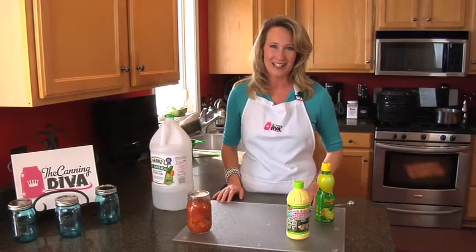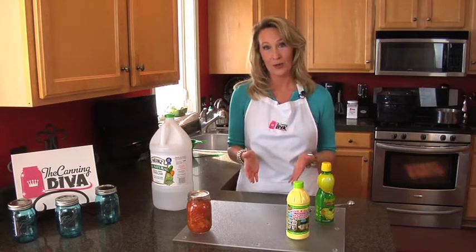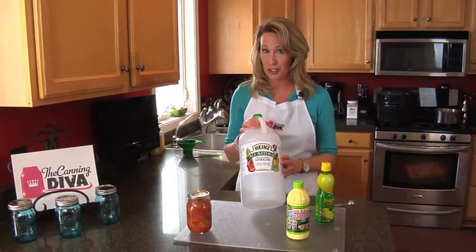Hi, I'm Diane Devereaux, The Canning Diva, and here's your quick canning tip. Acid is very important, especially when you're water bathing, but what's more important is understanding the proper acidity you need for all of your jars to be safe.